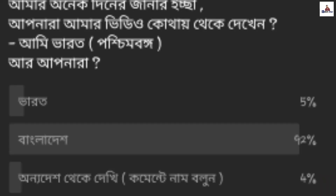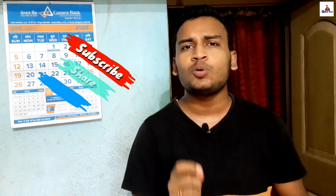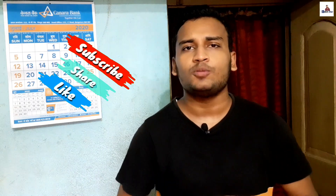We are in the world of Symphony, and we will be able to review the whole range. We have a community tab where we can see our videos. We cover 90% of Bangladeshi brands. If you want us to review a Bangladeshi brand phone, let us know in the comment box.